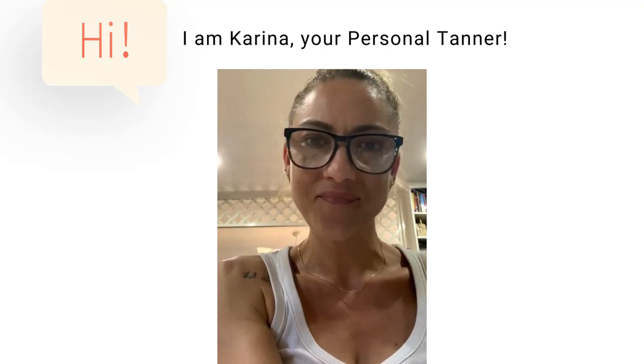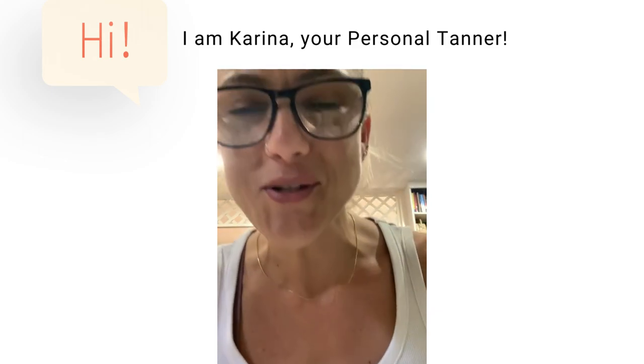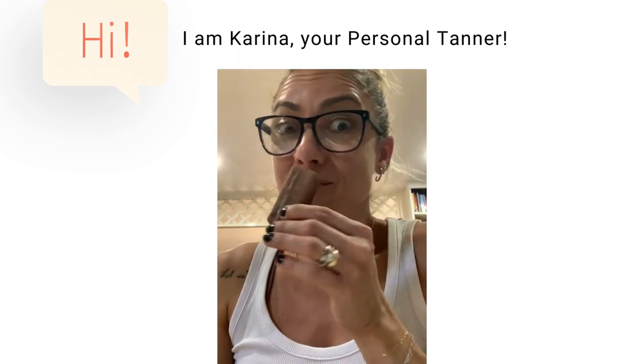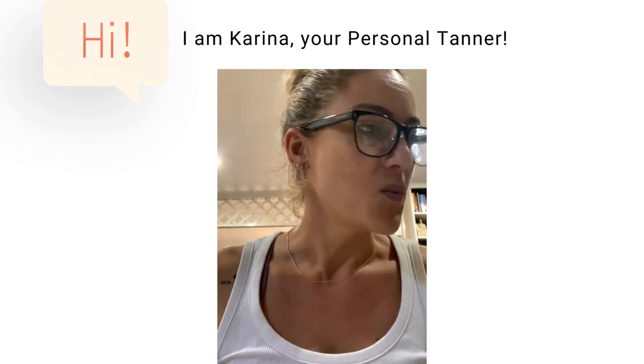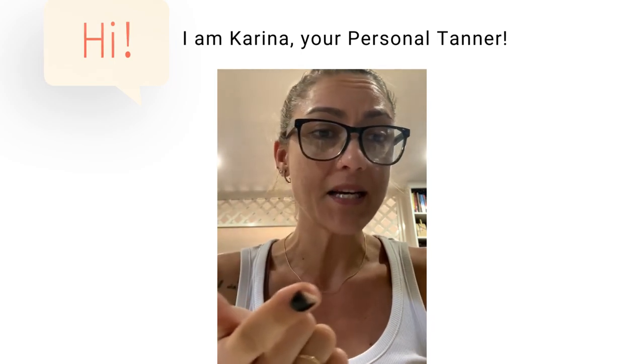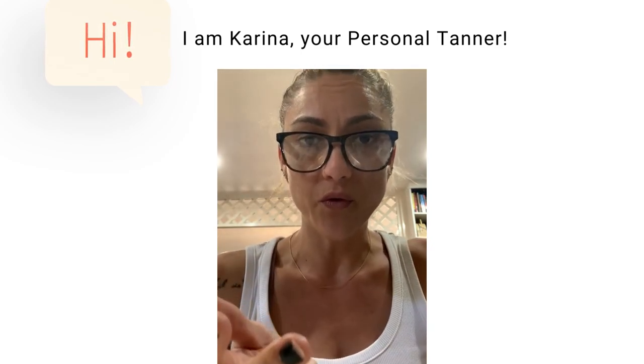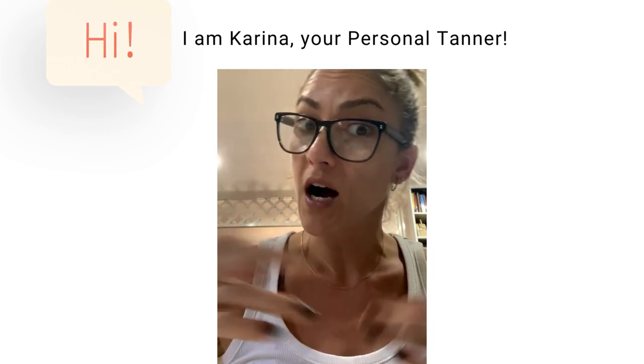Hi everyone, I'm Karina, your personal trainer. Today we're talking about shaving, waxing, and laser IPL hair removal — what to do before or after you spray tan.